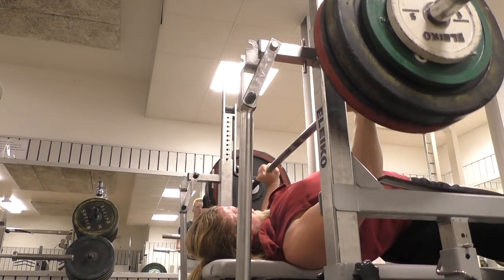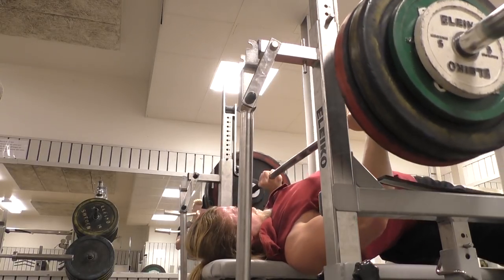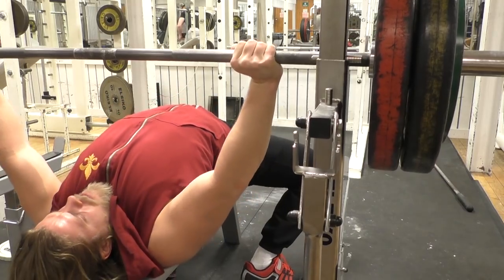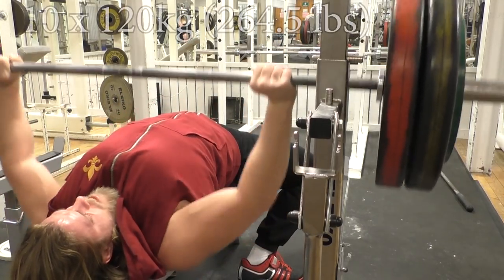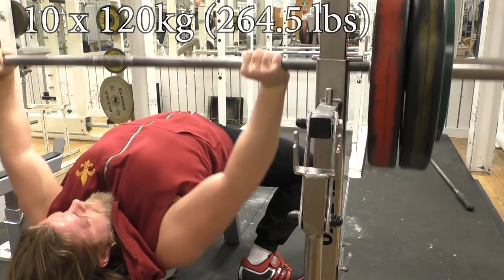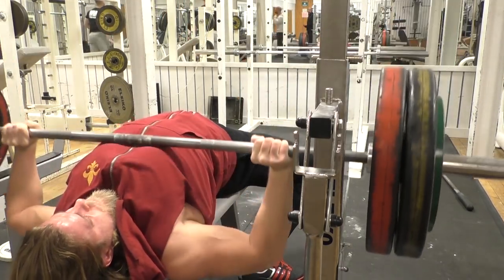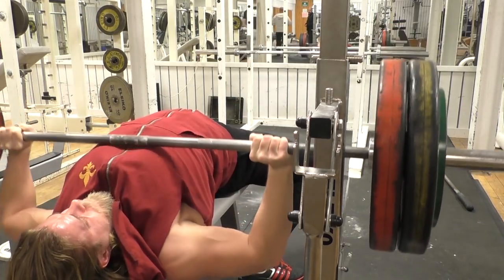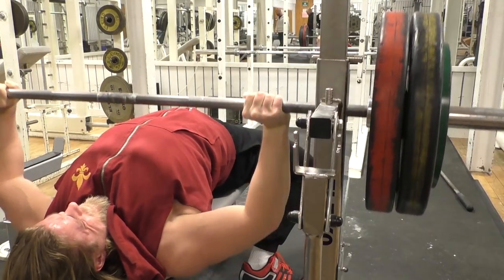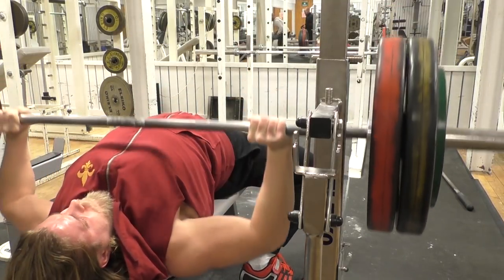New PRs for reps in this current bulk — feels good. The bench is going up, the push press is going up. Both of those are quite dependent on a caloric surplus and especially a good intake of carbohydrates. So if you are stalling in the pushing movements, try to get in some more carbohydrates and generally more calories to just push through those stalls.